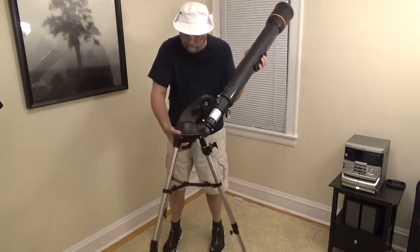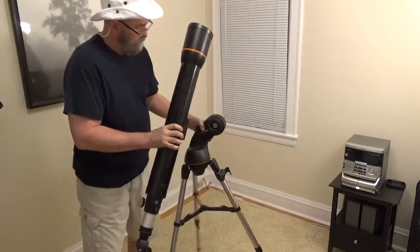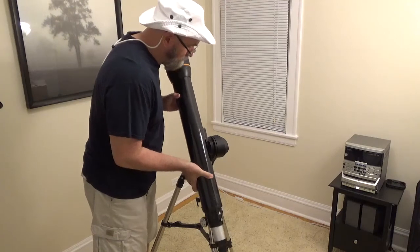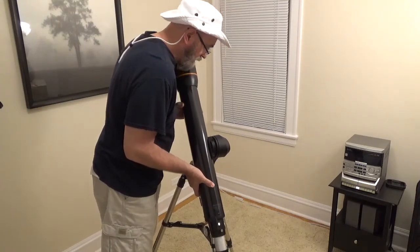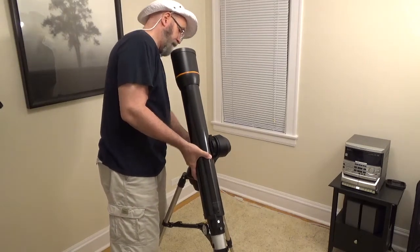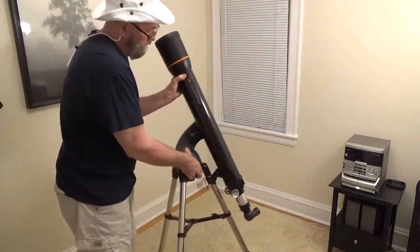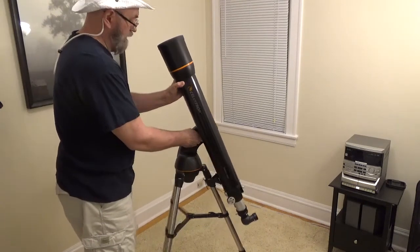I'm going to bring this a little closer so it's easier to see. There is a bracket here — it fits in here. Let's get that in, and then you tighten down. There's a set over here. Turn that around so you can see — tighten this down, just snug it a little bit. It doesn't have to be super tight.